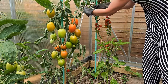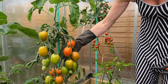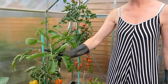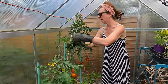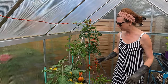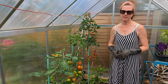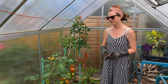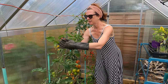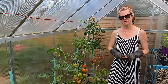You only remove the leaves below the completed trusses — you don't remove all of them. There are quite a few here I can take out later. It just helps ripening and helps stop disease. I'm hearing a few people mentioning they've got the dreaded tomato blight, which is a concern when the weather gets quite wet and humid. If you take the leaves off you can't guarantee you won't get it, but they're less likely to get it if you do, and hopefully if you do get it, it won't be quite as severe.